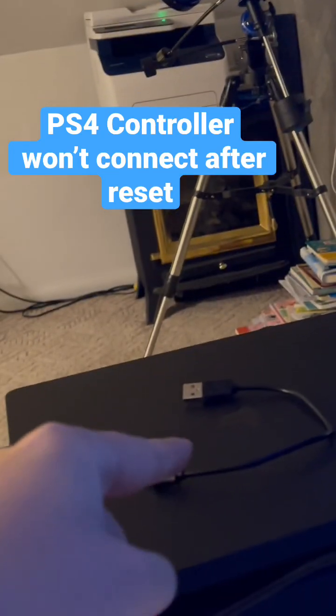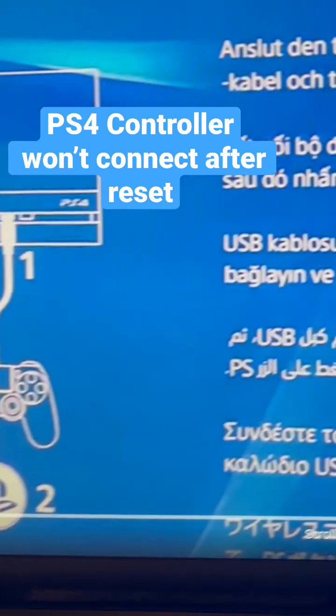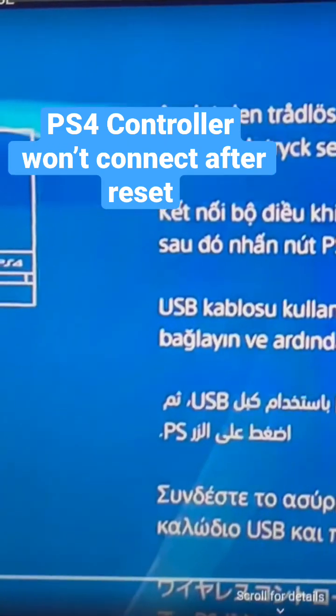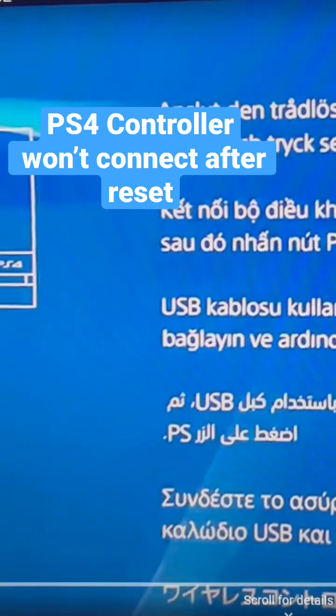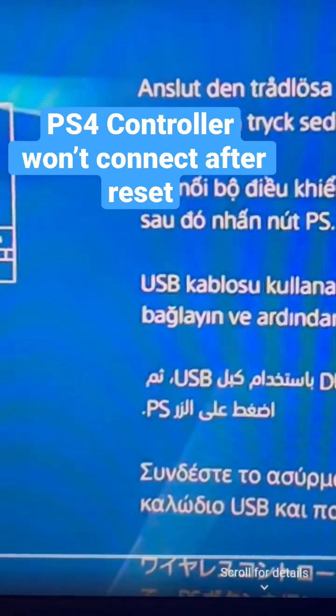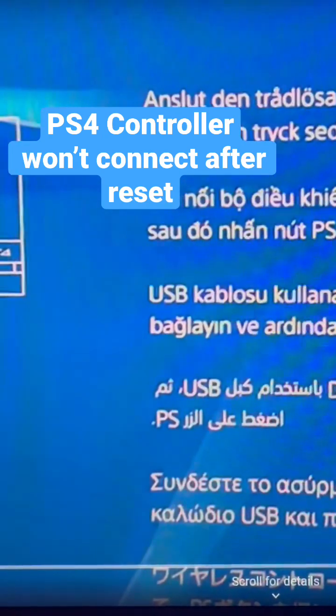Luckily I have a ton of these cables, so I was able to try a different one and it actually connected my controller. I was able to get past that screen into this screen. Throwing it out there in case anybody else has a problem with their PS4 — they just got it reset by somebody, bought a used one, or whatever the situation might be where you just bought it from somebody and they reset it and now you can't get into it.